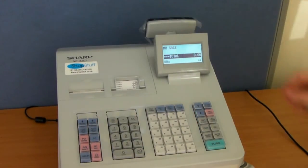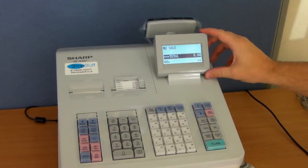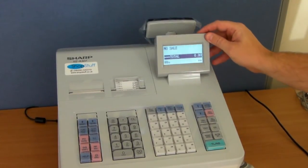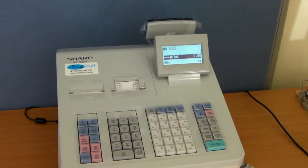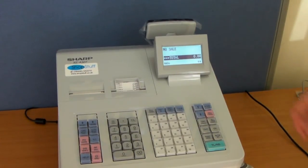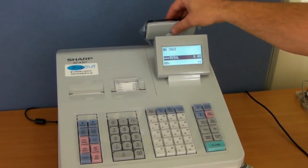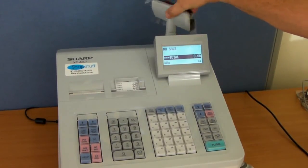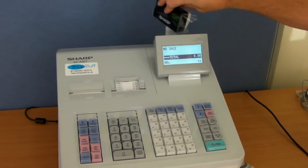The Sharp XEA307 features an operator display which is adjustable and has a multi-line function, meaning that multiple items of your sale are displayed on it. It also has a rear customer display which can be fixed in position, raised, or twisted to suit your counter position.